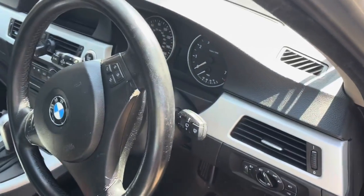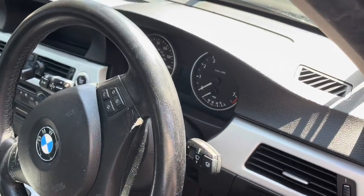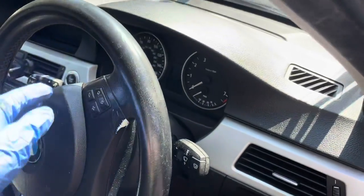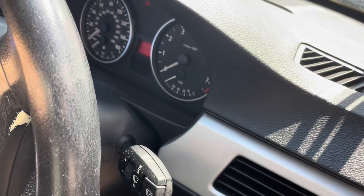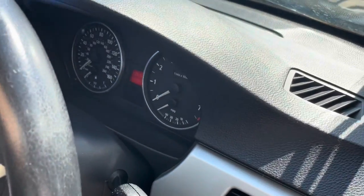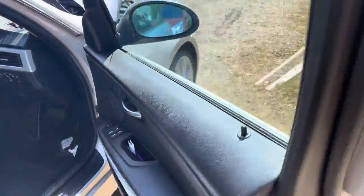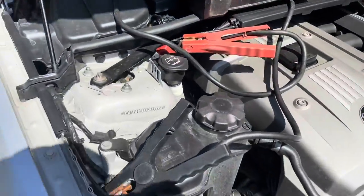I'm just going to start the car now. Obviously, because I've got no drive belt, some warning lights will be on — but I need to move the car to the garage to be able to work on it. Let's switch this on. Okay, car is on.